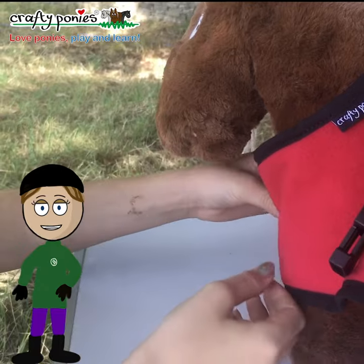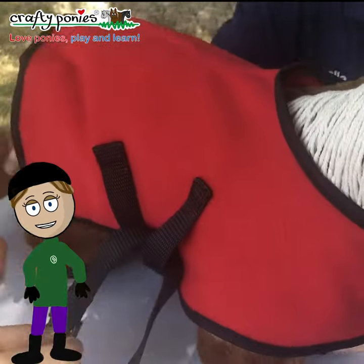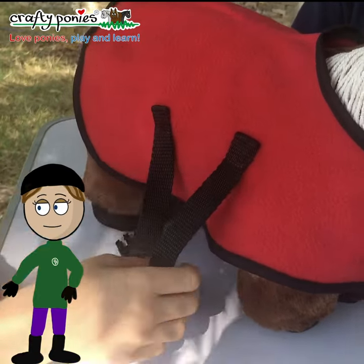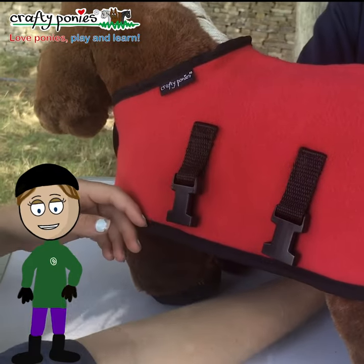Fasten the front fastenings. Slide the rug back a little so it's in the correct position. Go to the off side of Crafty Pony and undo the cross surcingles.